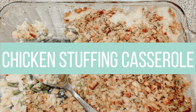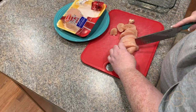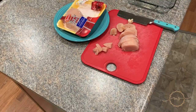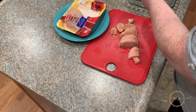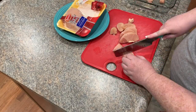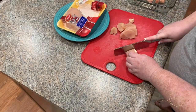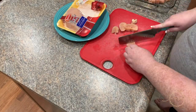Let's get started with the chicken stuffing casserole. To start off, you're going to want a 9x13 baking dish sprayed with Pam. Then take a package of chicken breasts — I'm using a pack of two large chicken breasts, about a pound to a pound and a half of chicken — and I'm cutting it into cubes.